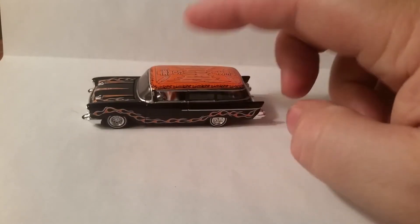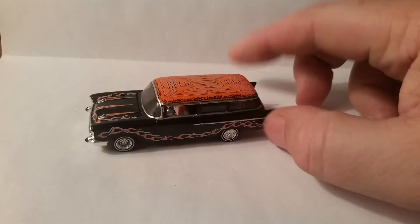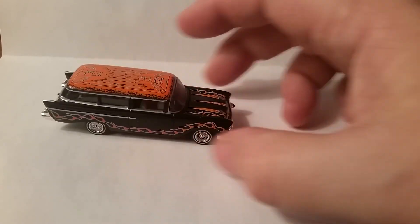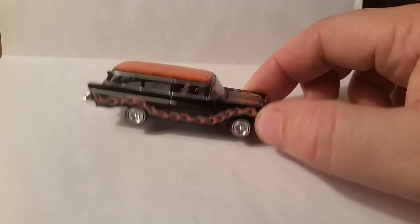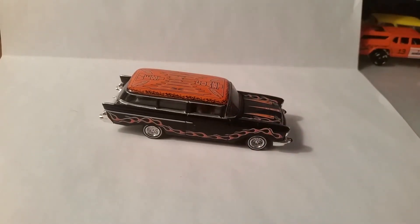That's the only four I got of those. Thanks for watching — probably the shortest Casting Roundup video I've ever done. Check them all out, there's a bunch. That's all for now. Open and play with your diecast.